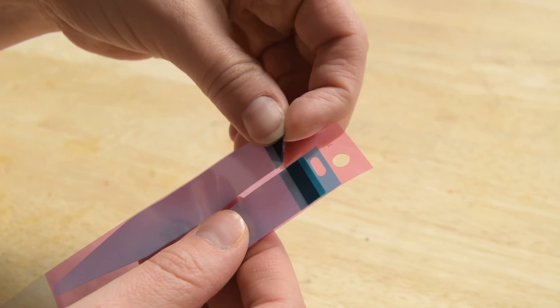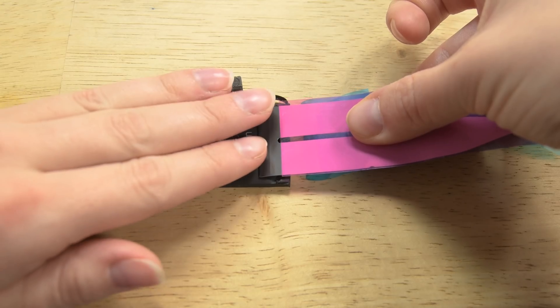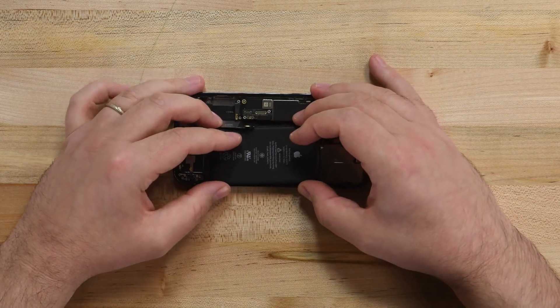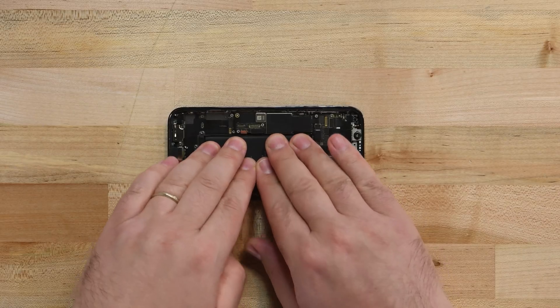When installing a new battery, you'll need to glue it back in place. If your new battery didn't include pre-installed adhesive strips, check out our video on removing and reapplying battery adhesive. Insert your new battery, making sure its cable is properly aligned with its connector, and then firmly press it into place to engage the adhesive.